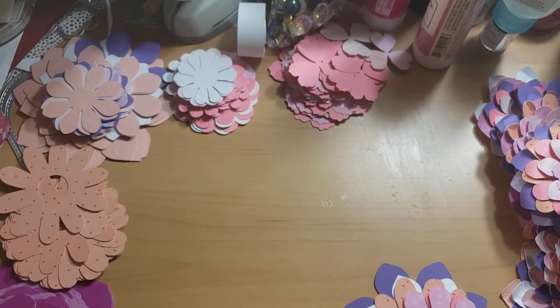Hi everyone, welcome back to Embellishments on the 11th, hosted by Deb Hoax Crafty Cottage here on YouTube. Please check the description box — everyone in the collaboration will be listed there, so go over and check them out.